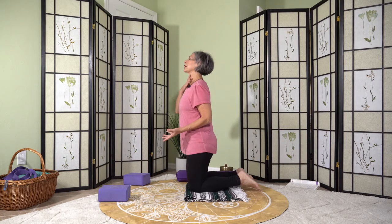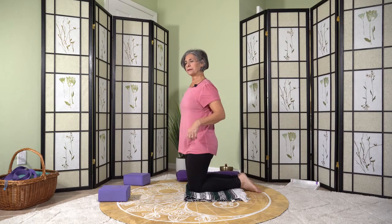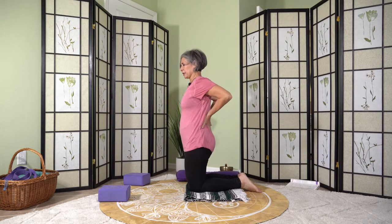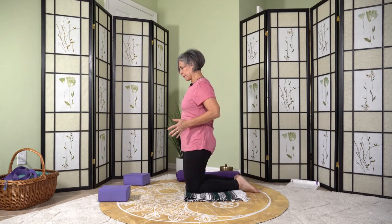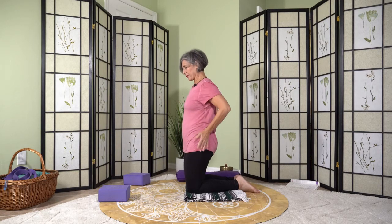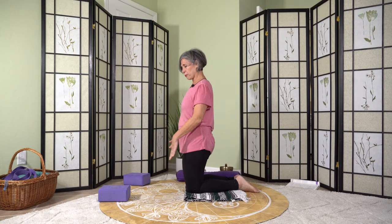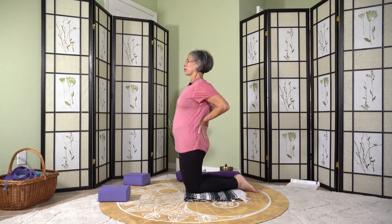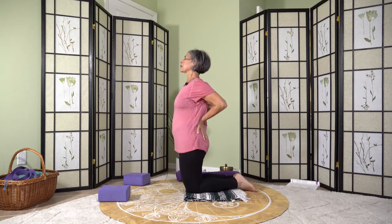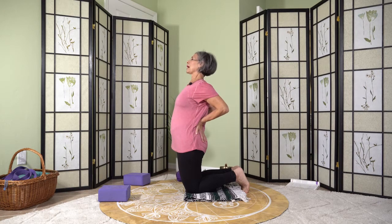Camel pose is a great pose for the thyroid, but a lot of people have problems with it because if they're not careful it can affect their low back. I teach camel pose in a slightly different way — rather than leaning back and feeling vulnerable, I want you to imagine your thighs are pressing against a wall in front of you. Place your hands on your low back, open up the chest and throat, maybe tuck the toes in for balance, and press forward rather than leaning back. Keep breathing.